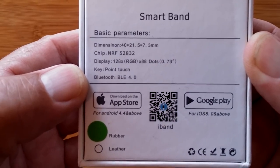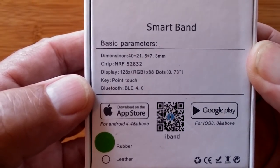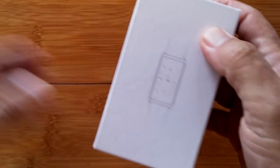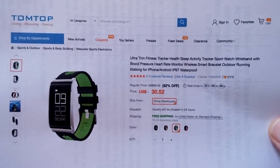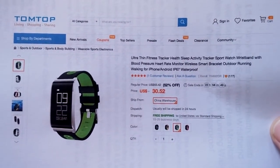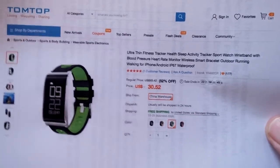I don't have a model number on this, so we are going to call it the TomTop Ultra Thin Fitness Band. Our friends over at TomTop sent this to us, and it is super thin. It's really sweet and it does a lot of good stuff.